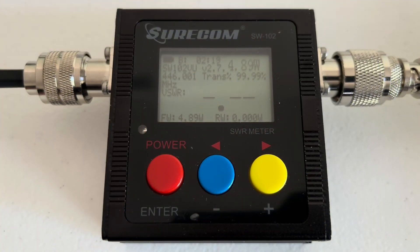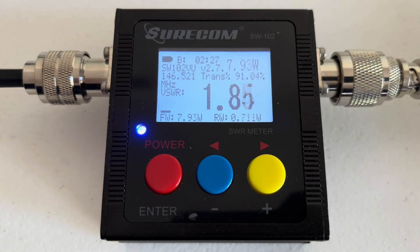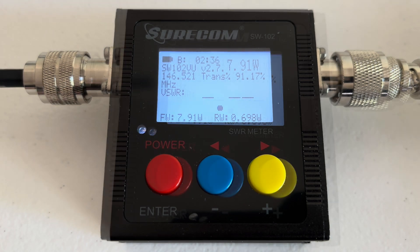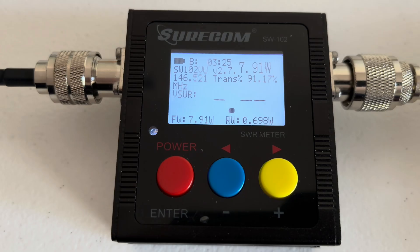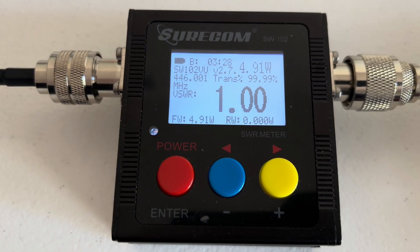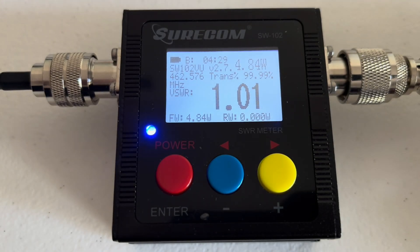We're doing the test on the Diamond RH77CA HT antenna. On the 2 meter band we get 1.84 to 1.85 SWR at 7.91 watts. On the 70 centimeter band we get an SWR of 1.00 at 4.91 watts. And on GMRS channel 16, we come up with an SWR of 1.02:1 at 4.82 watts.